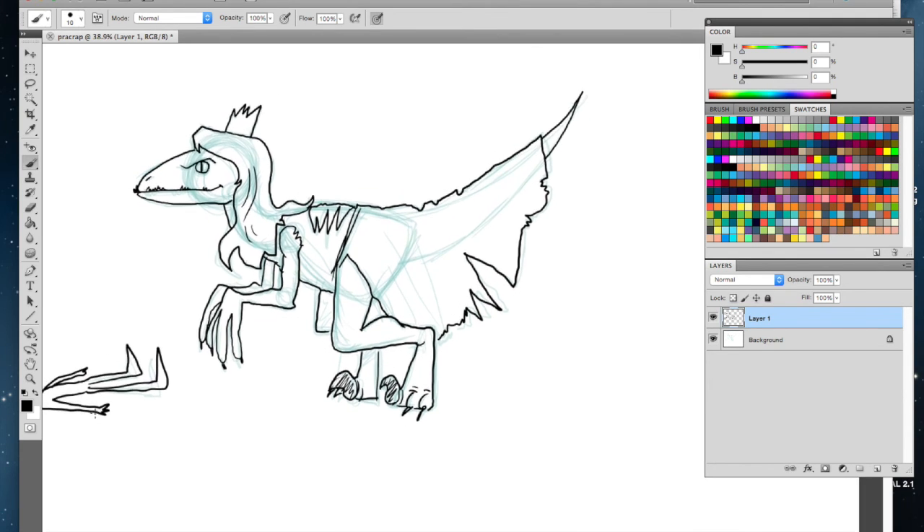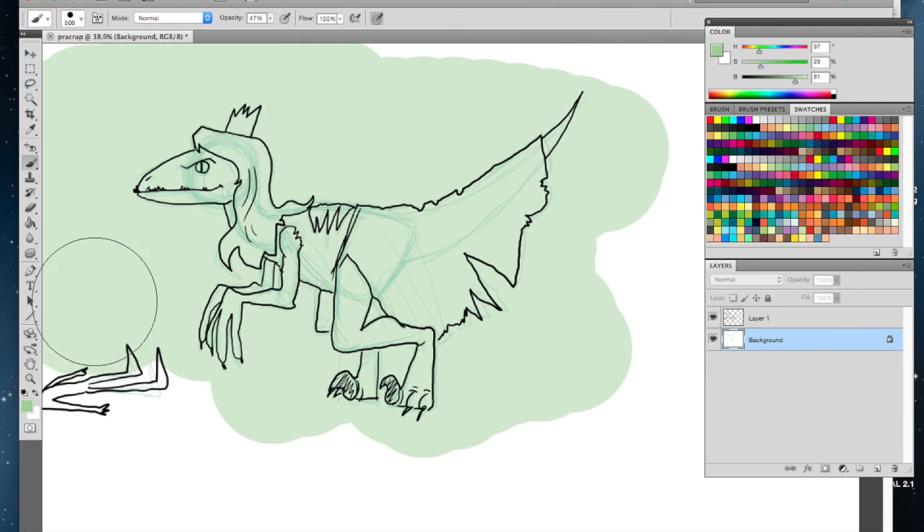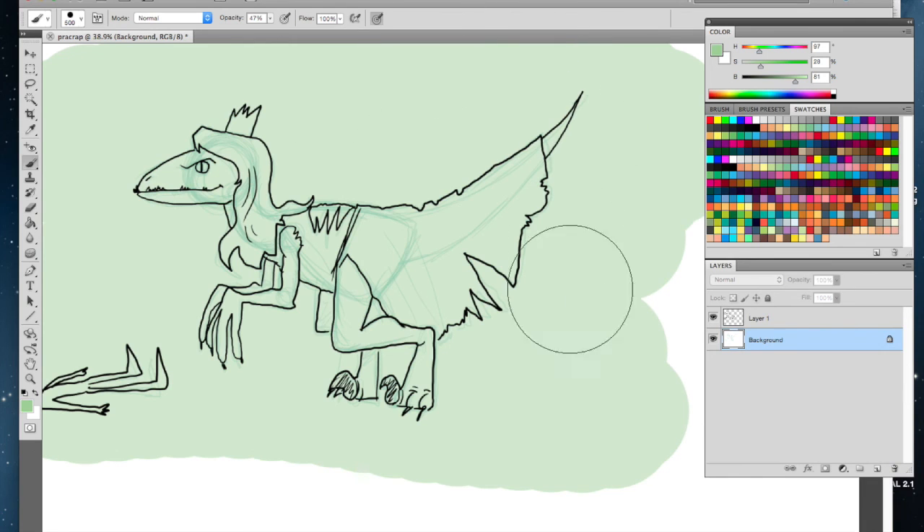Now we've just drawn our dinosaur. If you go back to the background layer, you can pick another color, make your brush a little bit bigger, and paint in the background a solid color. I like to go a little lighter and make the background kind of like that.